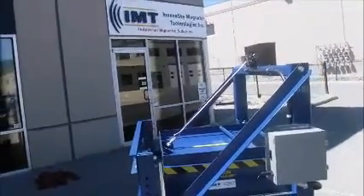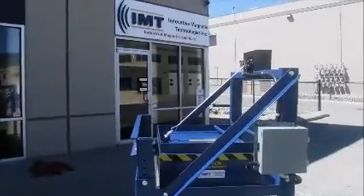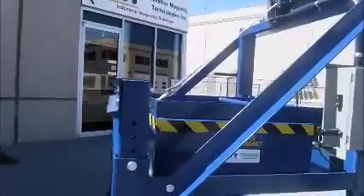This video demonstrates the cleaning method for the IMT permanent suspended plate magnet. In this demonstration, we will show a series of various tramp metal that has accumulated on the bottom of the magnet.